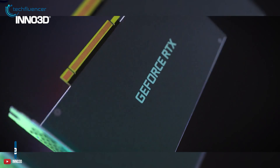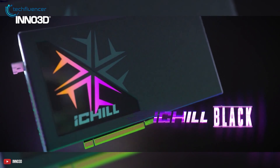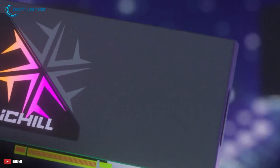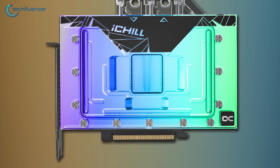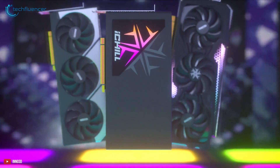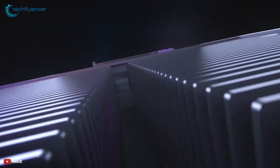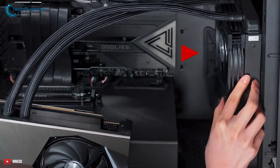Next, we have the Inno3D version of the RTX 4090 called iChill Frostbite. If you're looking for a custom liquid-cooled version of the 4090 series GPU, then check this out. Design-wise, it looks completely different from the other two cards. The card itself looks amazing with sleek RGB illumination all over the cooling block. Since it's already a custom liquid-cooled GPU, there is no need for an additional radiator. Fitting this inside your case won't be an issue as long as your system supports custom liquid cooling.